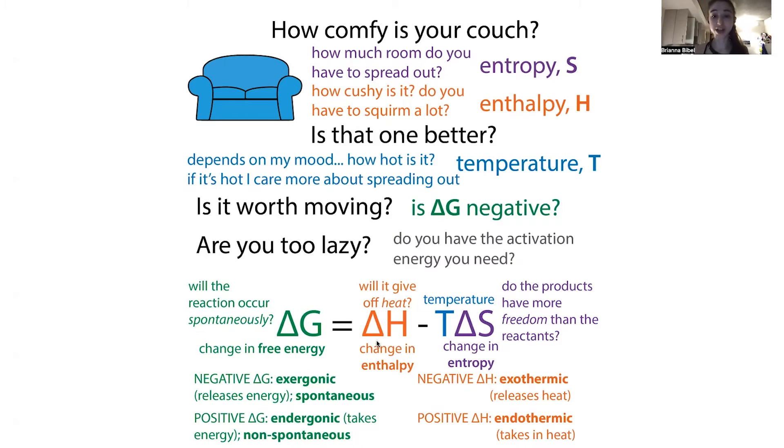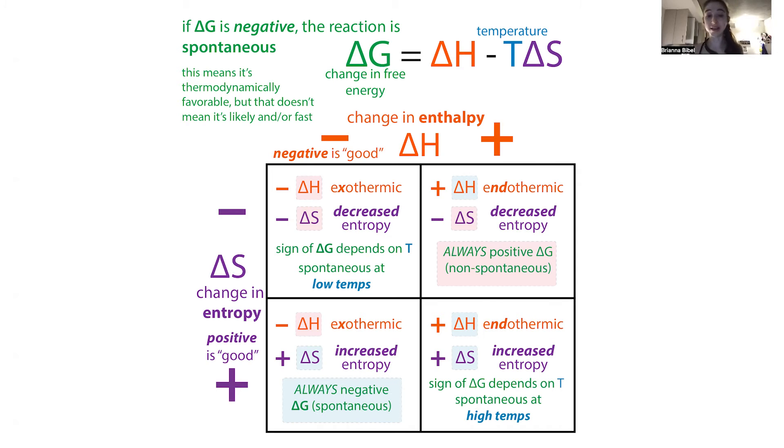We already talked about how the change in enthalpy is going to be positive, because we're taking in more heat than we're giving off. So this delta H is going to be positive — the reaction is endothermic. If something is endothermic it has a positive ΔH, and we said negative ΔG was good. How do we get a negative ΔG? The answer is we get it negative by having a positive entropy, because the entropy term gets subtracted.